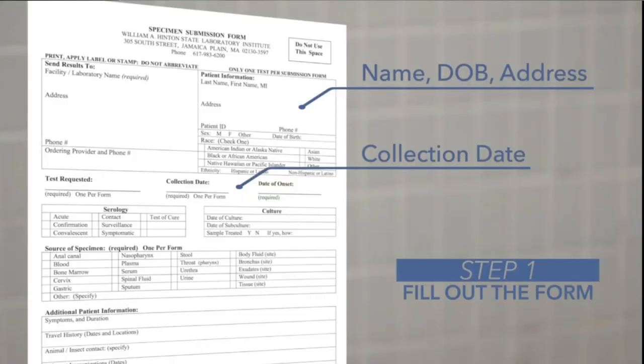On the form, what you need to write is basically your name, your address, your date of birth, and the date of when you collected your stool sample.